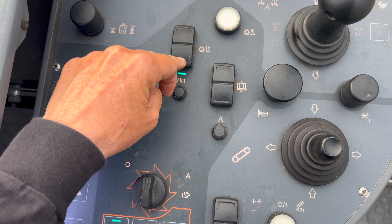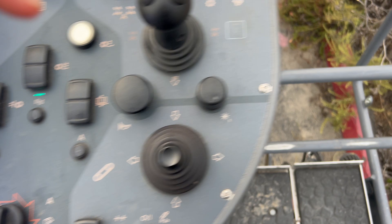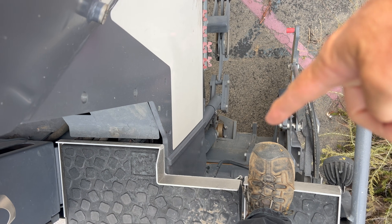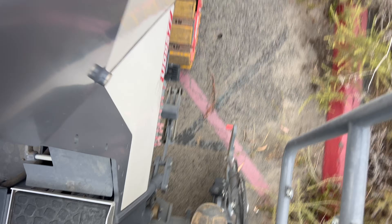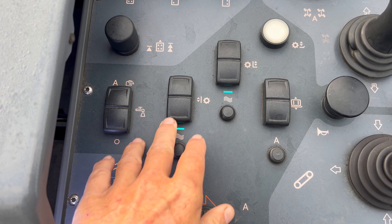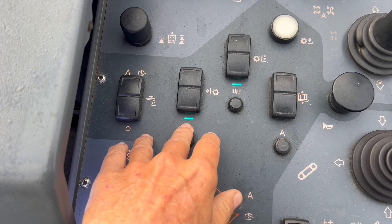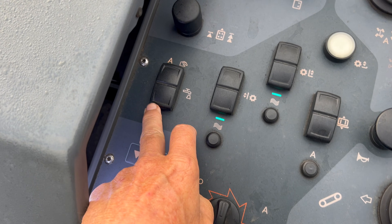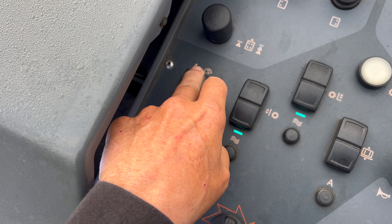This is your front moldboard — that moldboard right down there. You can raise it, lower it, or lock and float. This is the back moldboard or the back door scraper — raise and lower and float. This is your water: on, off, manual or auto.